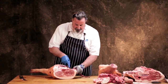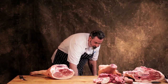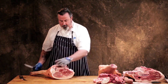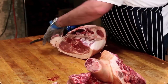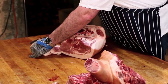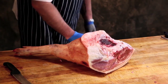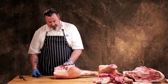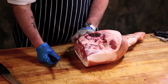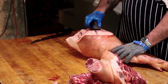If we take the ham apart, the first thing we're going to do is remove the tail, then remove this fat — removing all excessive fat to expose all of the lean from this area. This is your collar, so it would be skinning it down to there.